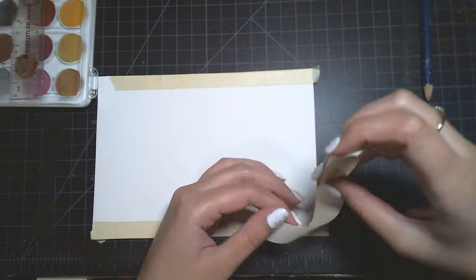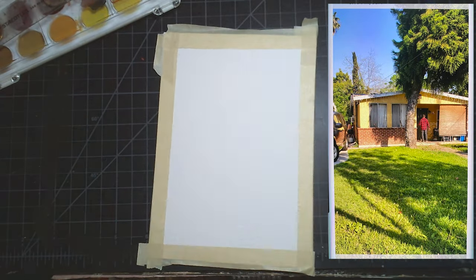For today's piece, I will be painting a house in watercolors. This is not just any house — it's my grandma's house.